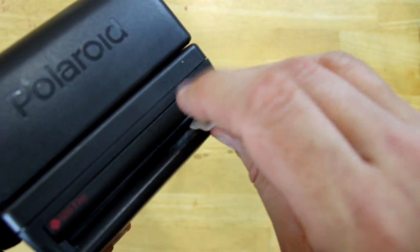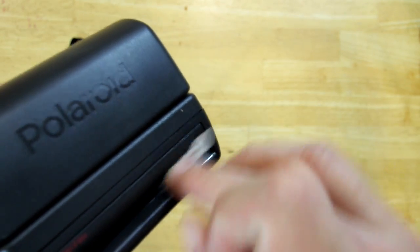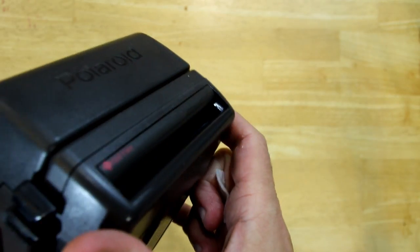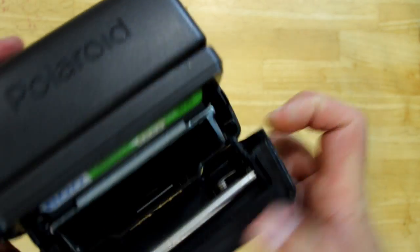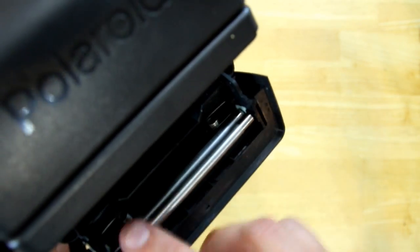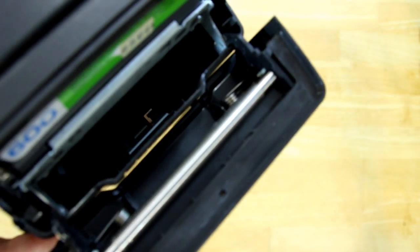Then clean up this little bit here, and just let the alcohol dry off. It should then be ready for film.